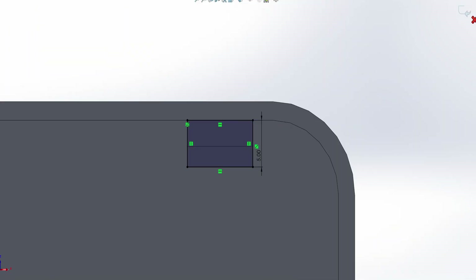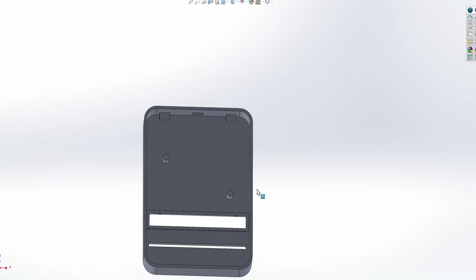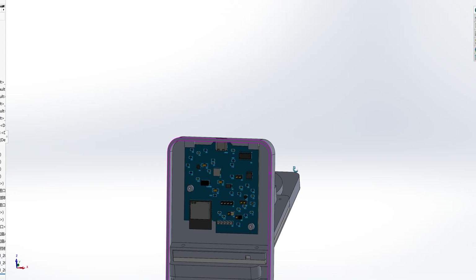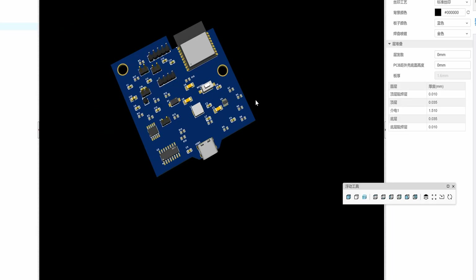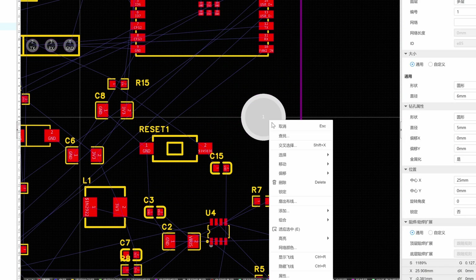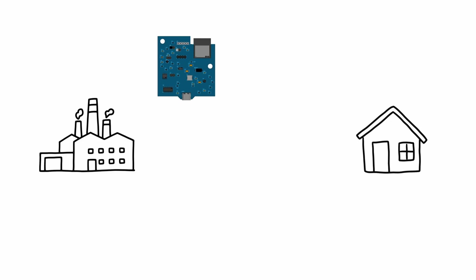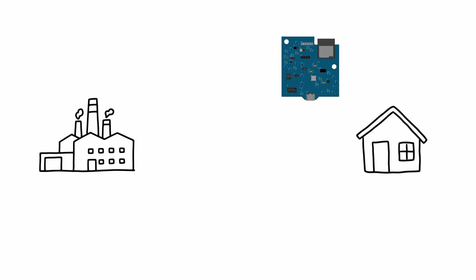When designing the circuit board, you gotta think about how it fits with the case. The best way is to test it out in the software. I finished the design pretty quick. The next step is to send it out to the factory for production.